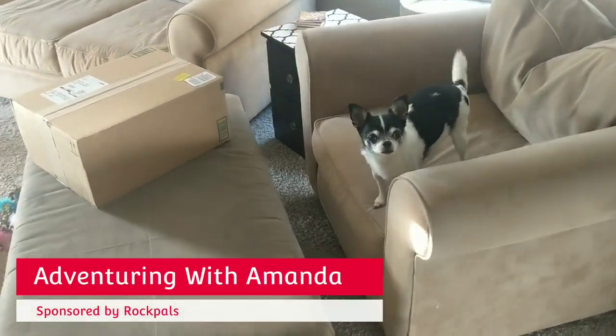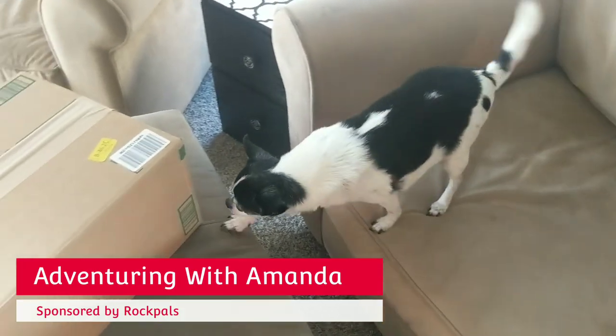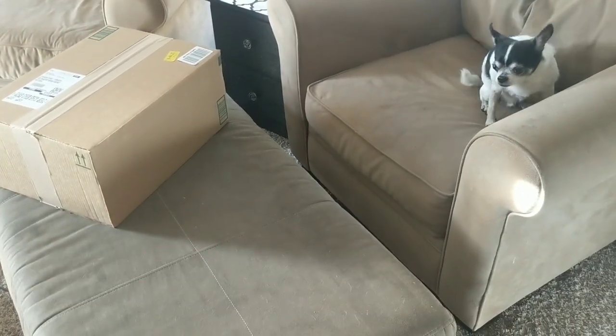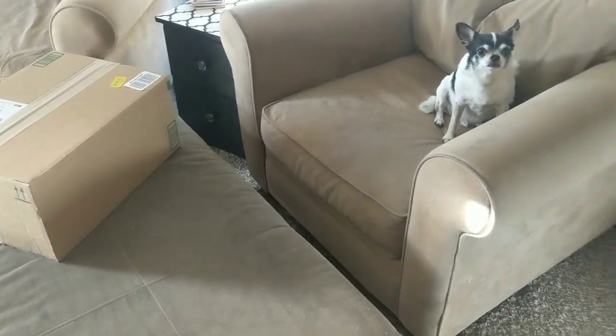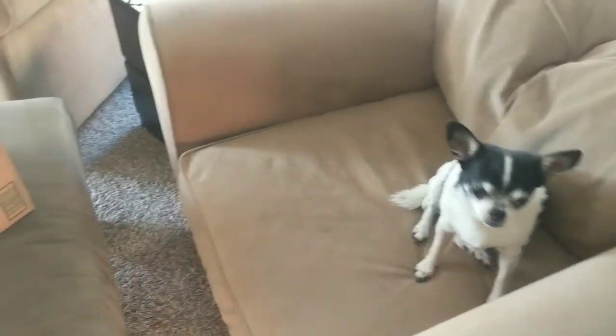Hey y'all, welcome back to Adventuring with Amanda. Thank you so much for being here with me and Winston. We received our Rock Pals power station and solar panels, so we're gonna unbox it in this video and take a look. Thanks for joining us.